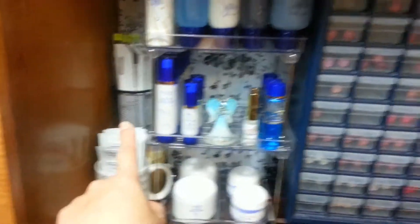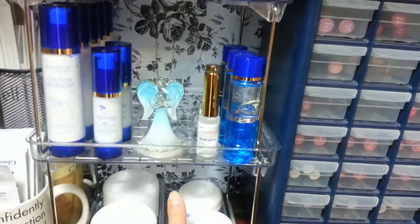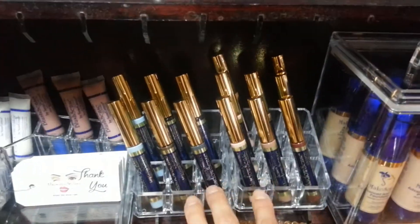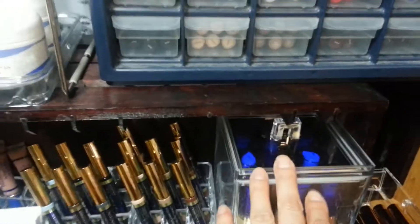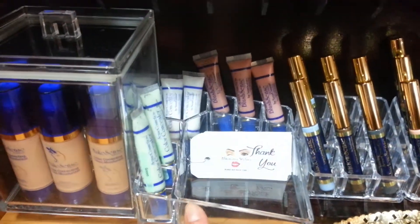I just pick up pieces here and there, like using mugs and desk storage. These acrylic containers were at the dollar store — four dollars each — and they have metal stands on them. These as well were from the dollar store, a couple dollars each. This one here was from the thrift store, one dollar. And this one here was given to me.